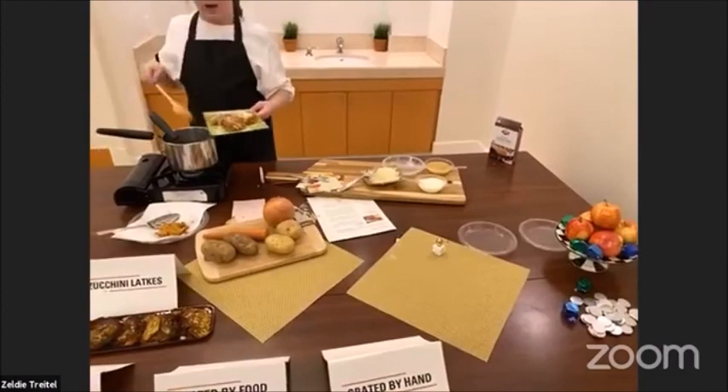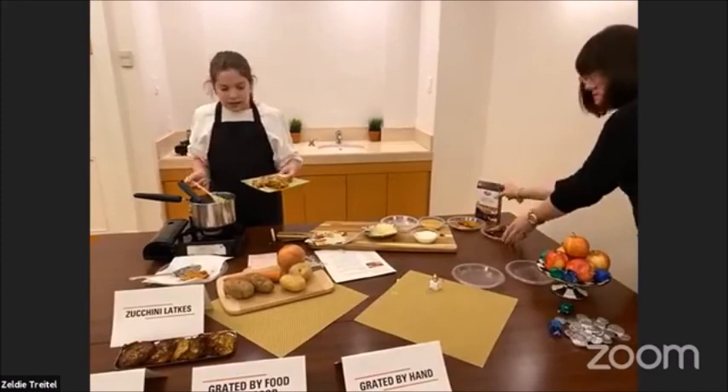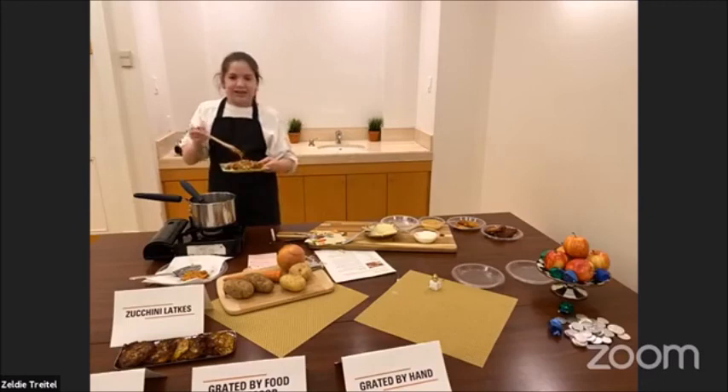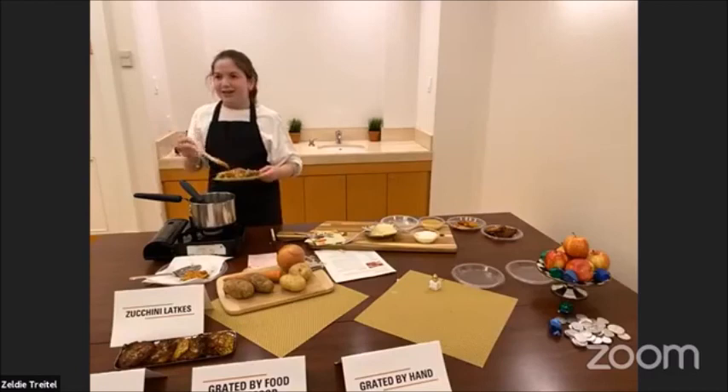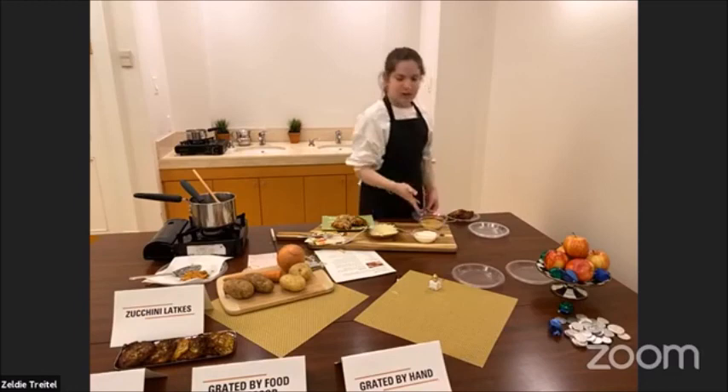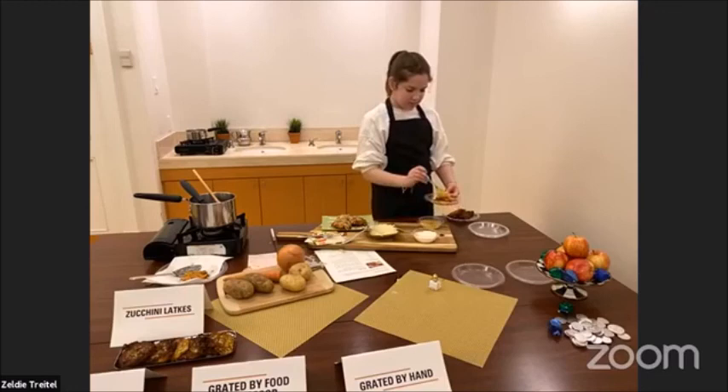Also, part of the miracle of Yehudit is that women shouldn't be doing work while the Hanukkah candles are still lit. While the candles are lit, women rest. We're going to wait a few seconds for the cheese to melt while we make our other style latkes. You can put some applesauce and sour cream — I'm going to start by just scooping a little bit of applesauce on here, and then some sour cream.